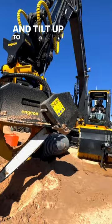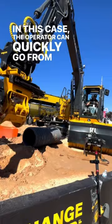In this case, the operator can quickly go from attachment to attachment, and he's opted to pick up a chainsaw with the tilt rotator.